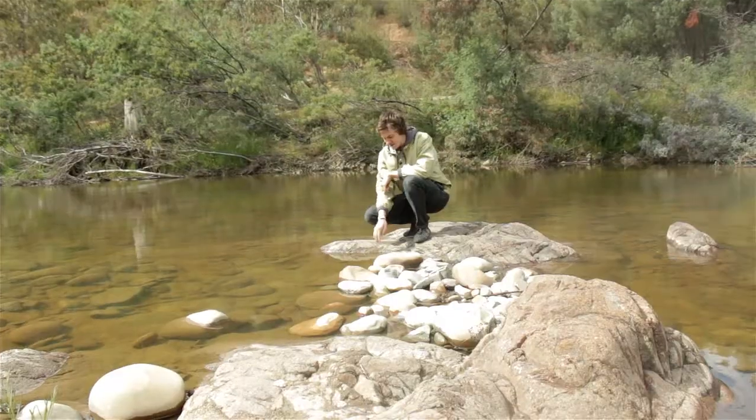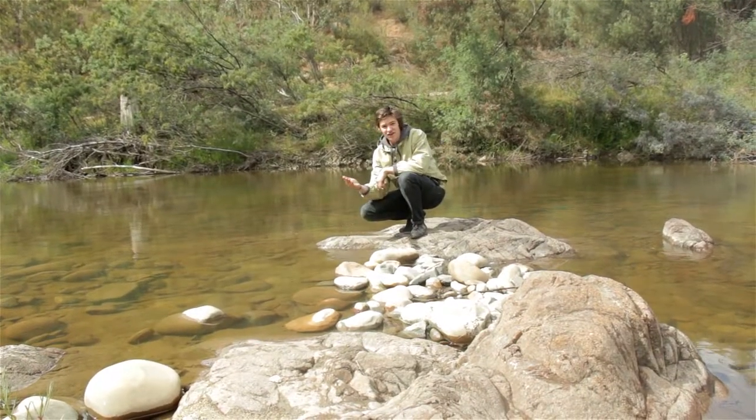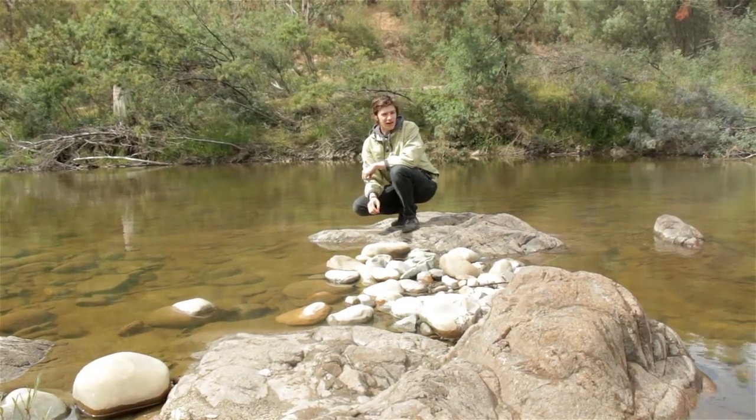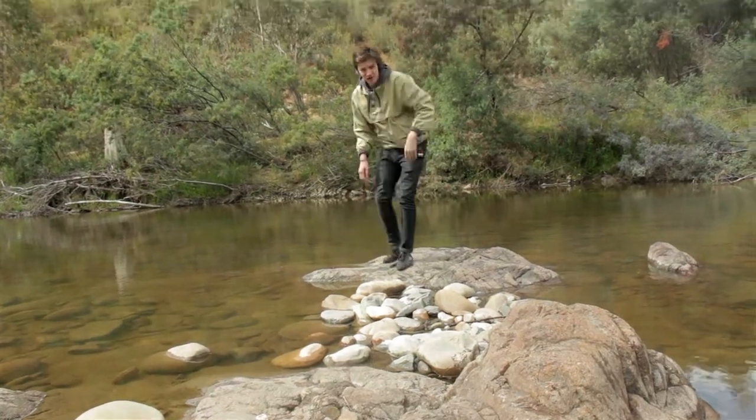Stay hydrated. You can see this water here — it's not safe to drink. And unless we get a campfire, we can't boil it either. So we're going to keep looking and keep morale up.